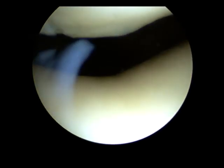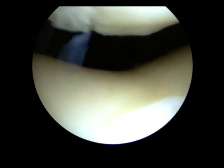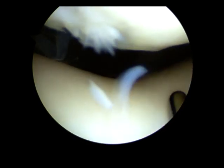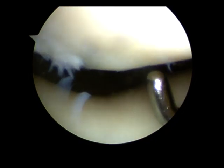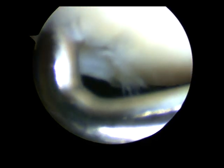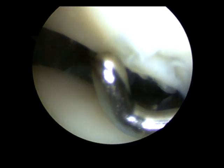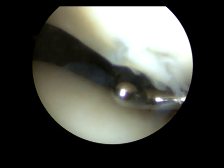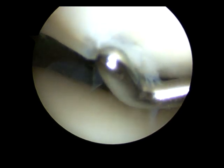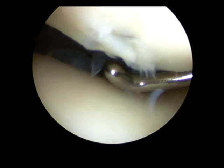Finally, we need to examine the patellofemoral joint. You can see the V shape of the trochlear — that's the front of the femur — and this is the kneecap above it. On the whole, pretty good, but just on the outside there you can see a small area where there is loose articular cartilage just beginning to peel back a little. I'm going to trim that up so it doesn't peel any further, but that actually is a very small lesion — it measures only about 4mm by 4mm.